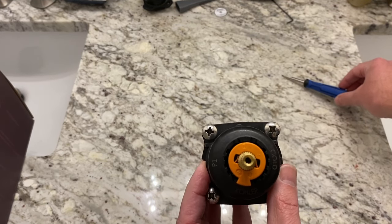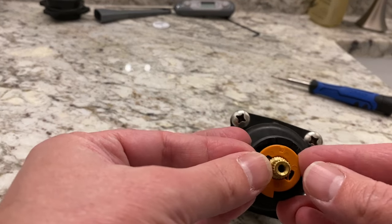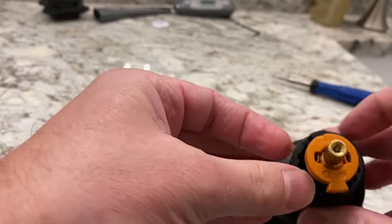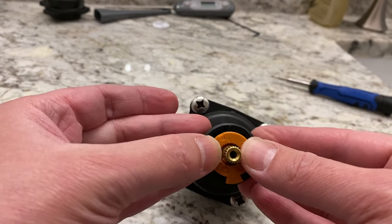All you have to do is adjust the orange clip. You might need a screwdriver to pry it off. Then you would just adjust it — usually moving it counterclockwise will make it warmer.